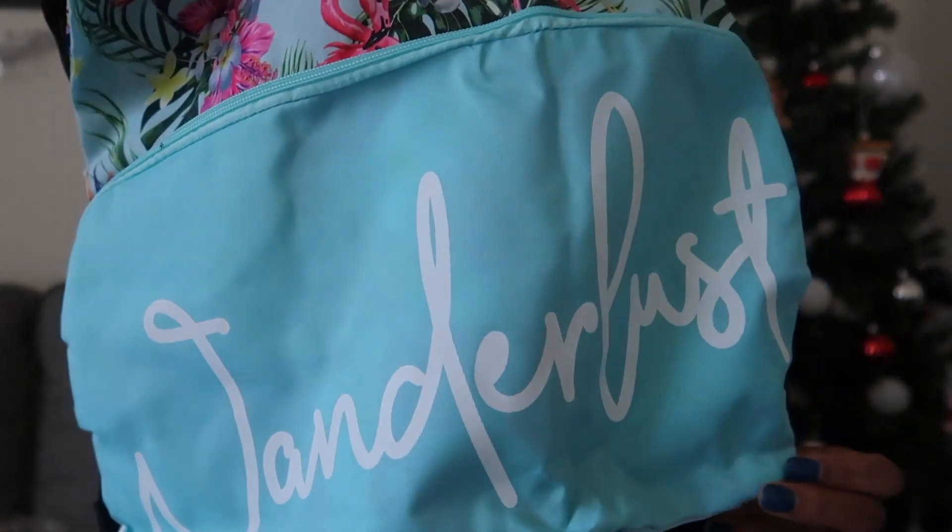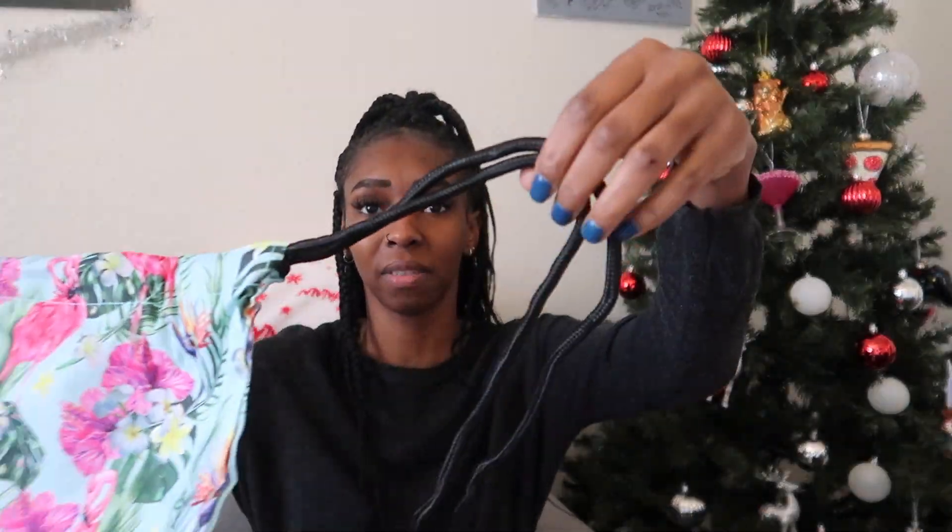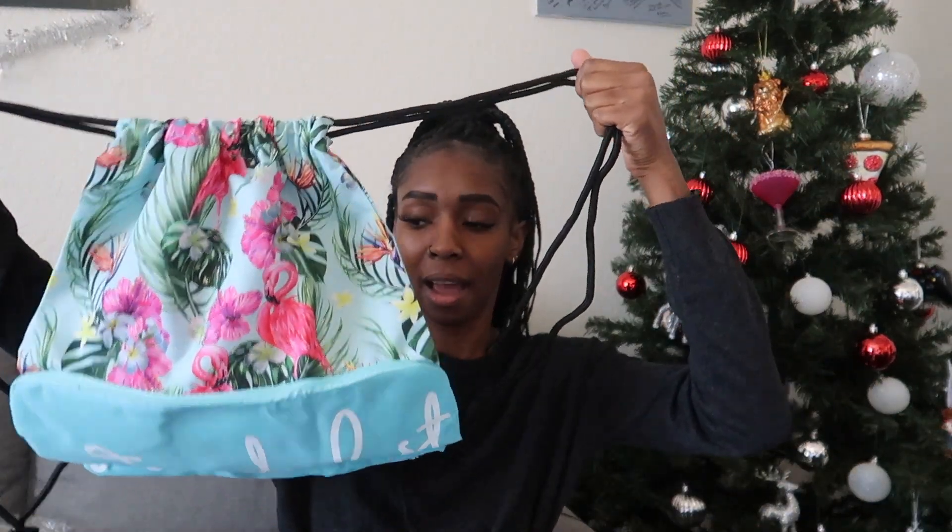Next up, I'm not sure what this is — oh, it's a bag that says 'Wanderlust' on it! It's a drawstring bag with flamingos on it. I guess the flamingo theme is a thing for brides on vacation. That's cute!